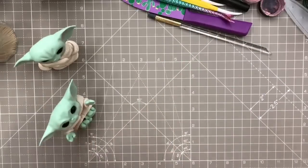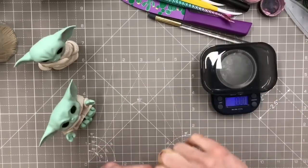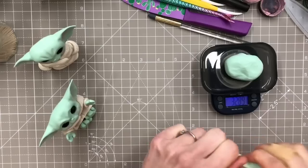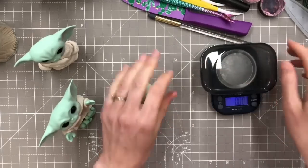I've got my weighing scales for you today. I think I want to use about 30 to 35 grams of this. Put a tiny bit more in - there we go, close enough to 35.